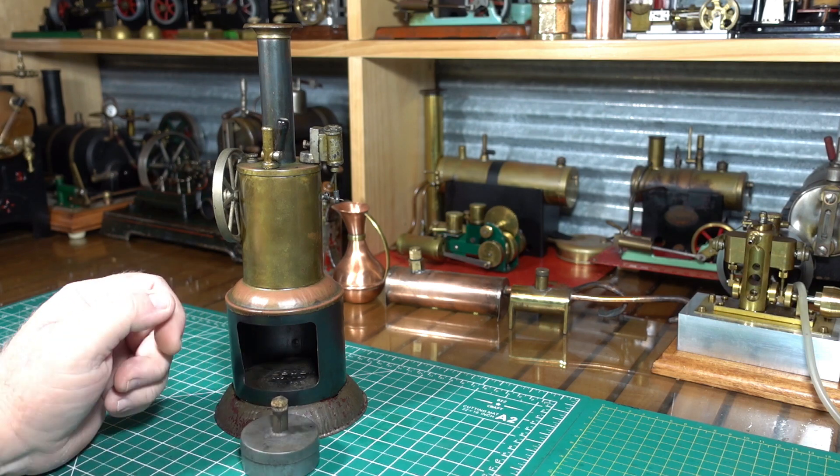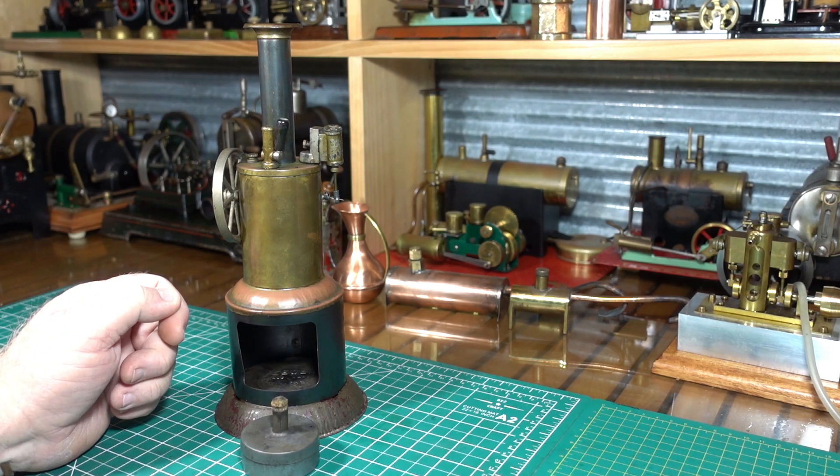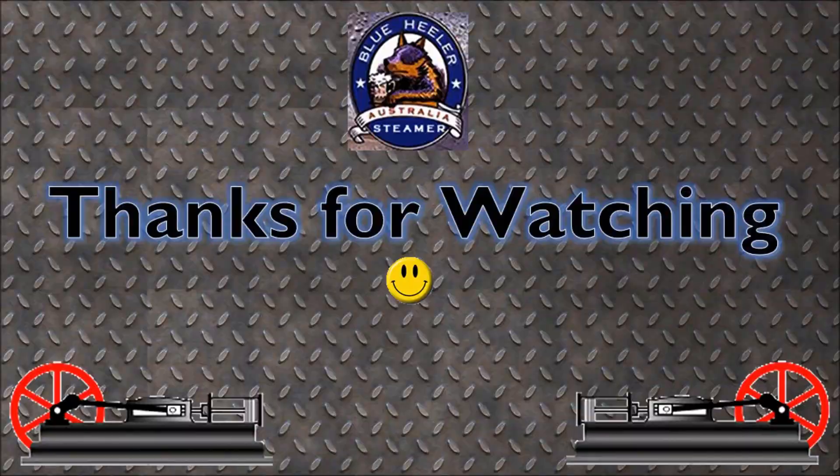So anyway, I'm going to go. And as always, thanks for watching. Bye now.